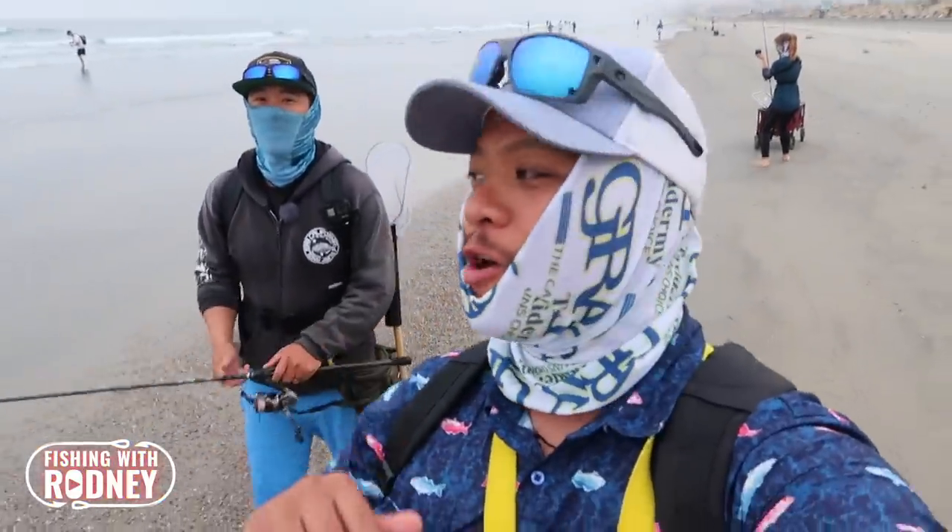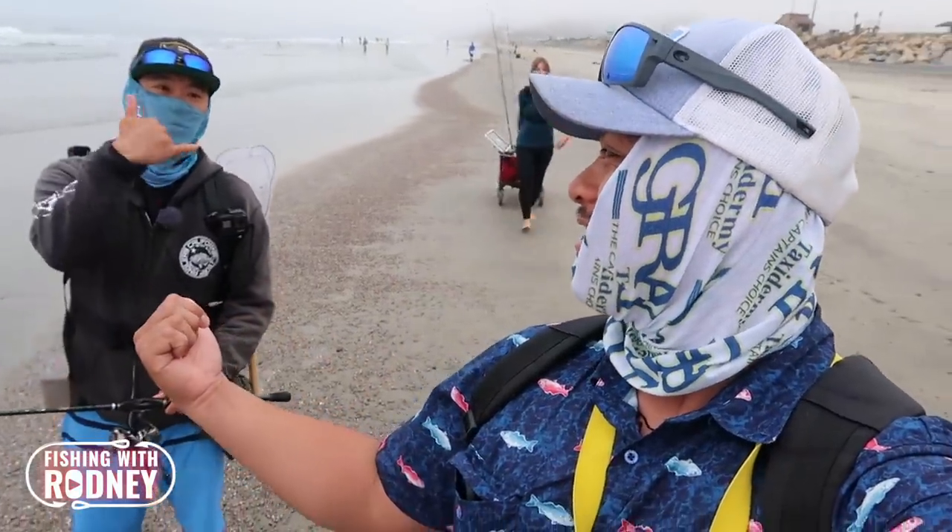Hey guys, it's me Ryan Requez and today's video we're gonna be surf fishing. We are doing a little collaboration YouTube video with Benji, Courtney, and then there's also Jimmy from Beyond the Trails and a lot of other friends. Kaipo over there ready.